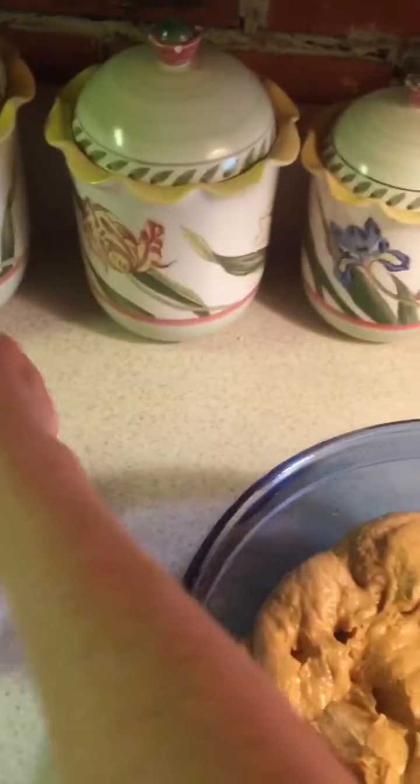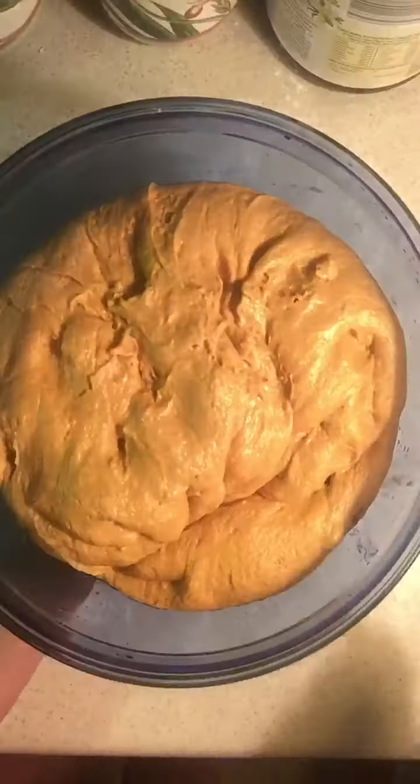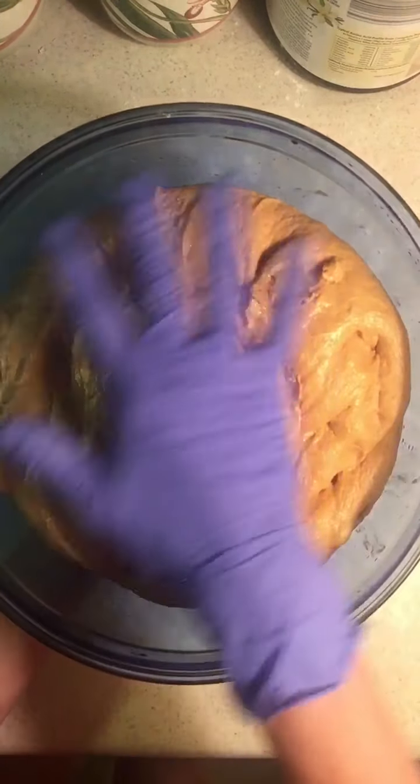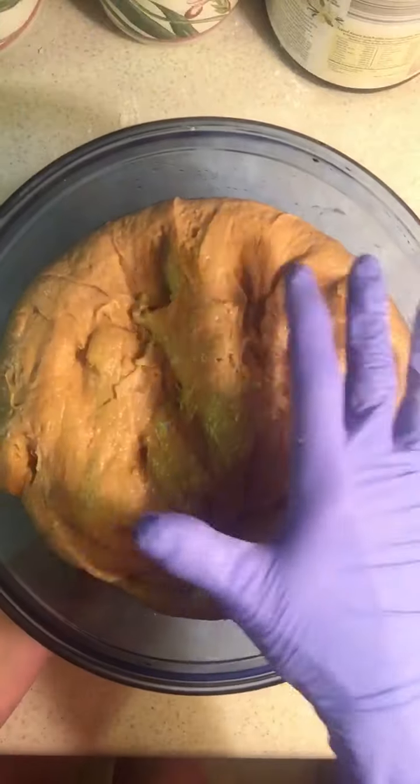Go ahead and cover it up and put it back in the oven for another hour. We've now taken the dough out of the oven and look at how beautiful that is, how much it has risen.